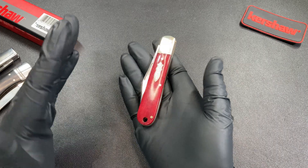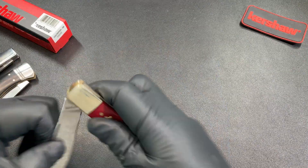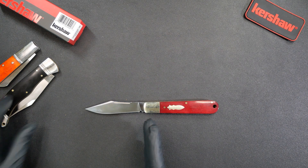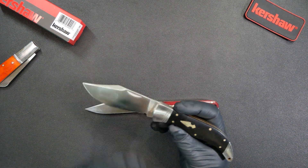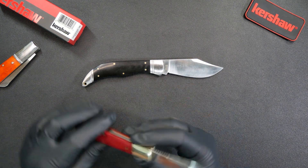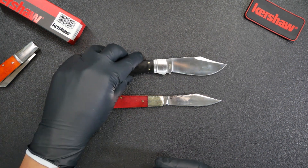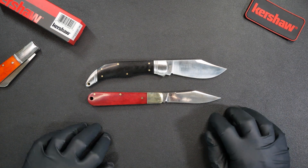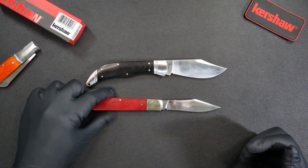For $20, I really can't complain — there is definitely competition out there. If anything, Kershaw is a bit late to the traditional field. Two competitors come to mind. The first is Rough Rider Reserve — Rough Rider has been making inexpensive slip joints for a long time, and their reserve line is a bit higher end. Both the Culpepper and the Rough Rider Reserve line run D2 steel, targeting the same market and style. Rough Rider Reserve does come in a little more expensive, as they don't have the same buying power as Kershaw for mass production.